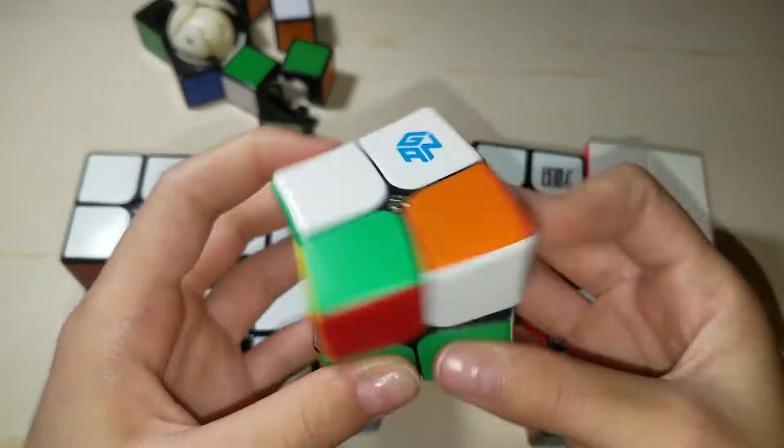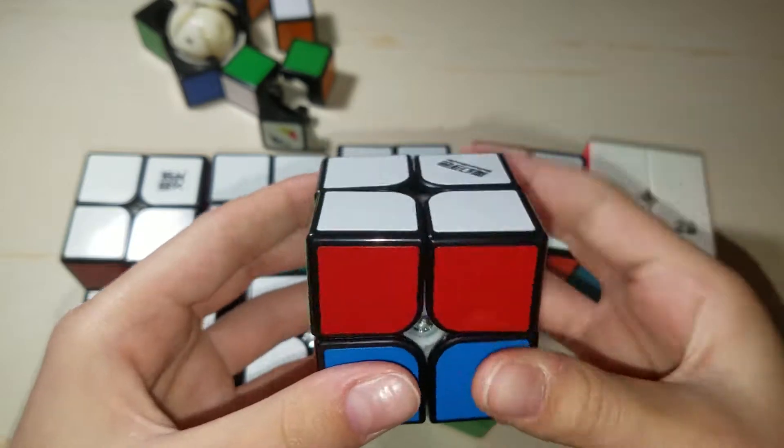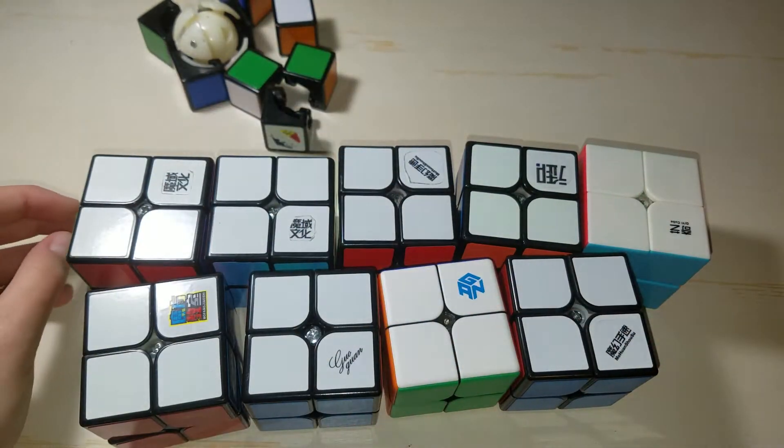This is a Gan 249, not a huge fan. And this is my CH Qiyi Chuen M 2x2, which I'm not sure if it's my main — either of these two are going to be my main.